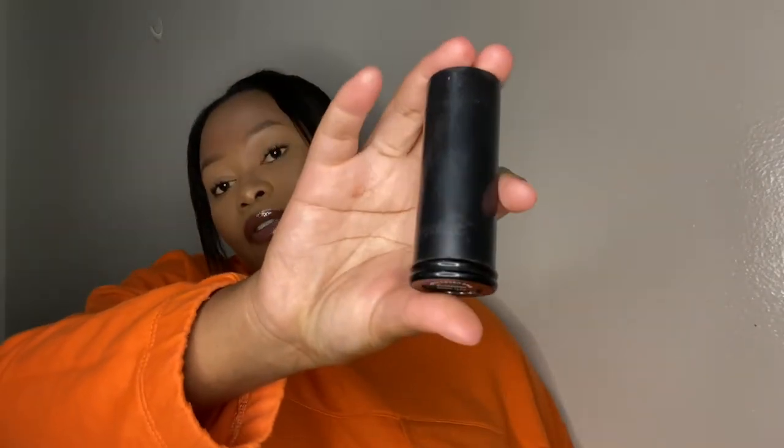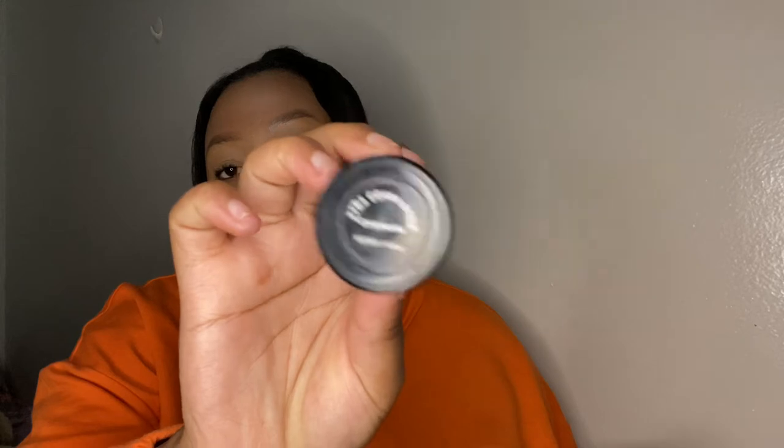Moving on to foundation. The first foundation I used was a stick foundation from Signature Cosmetics in the shade Caramelo. It's a good foundation — I think I bought it for around R80. I highly recommend this one.